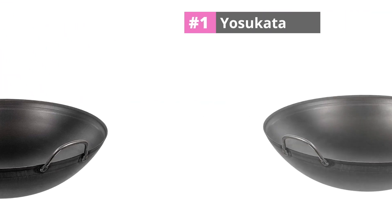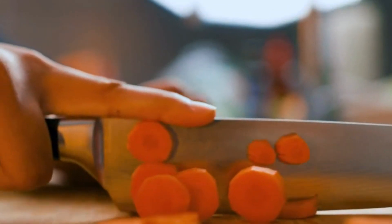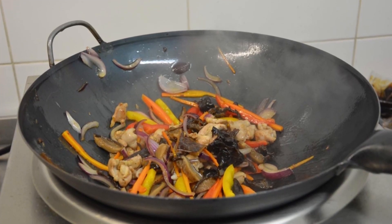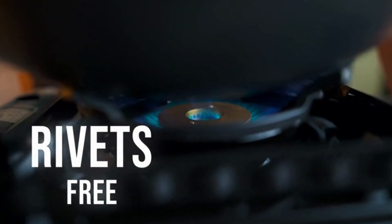At number 1: Yasukata. If you are looking for a rounded wok with a side handle, you can pick the Yasukata carbon steel wok. This wok is pre-seasoned with a high temperature of 600°F using a specific technology, but it is still essential to season the wok with oil like other Chinese woks. This wok is made up of solid carbon steel, ensuring superior quality and durability.